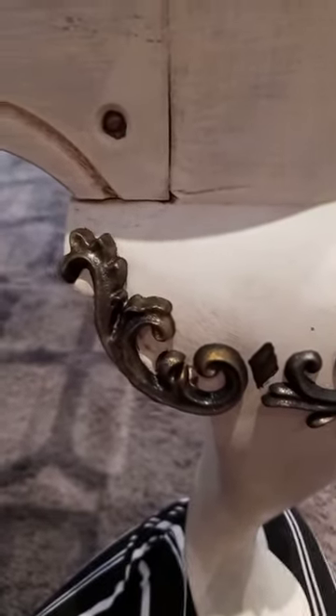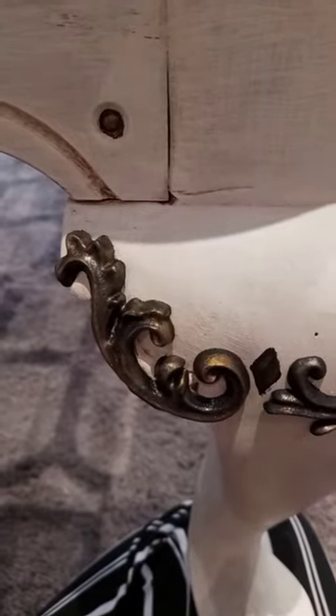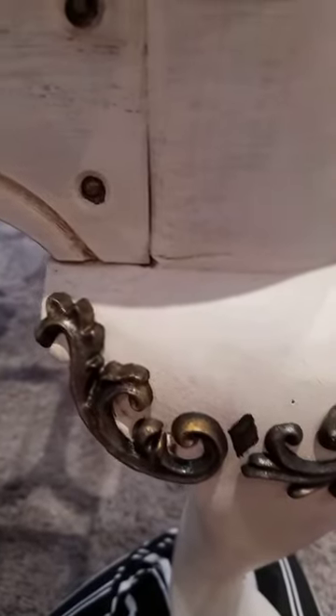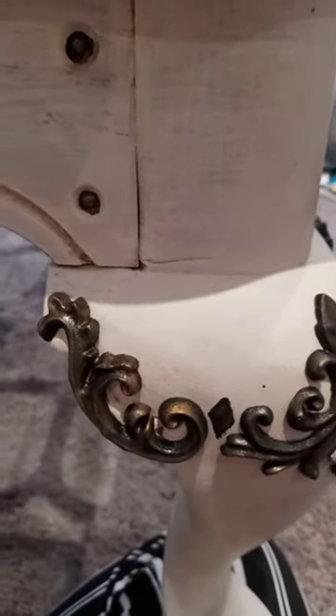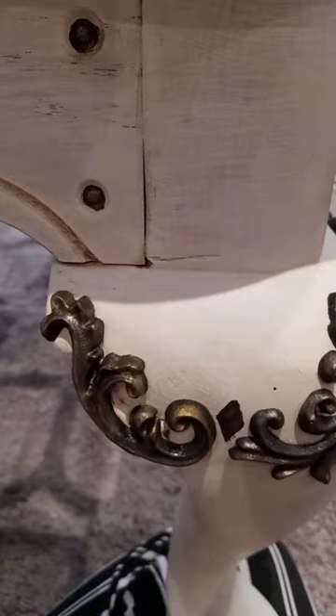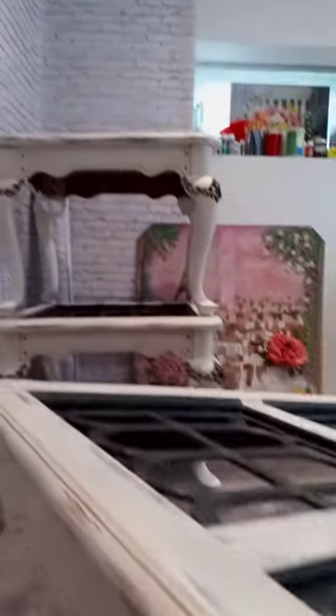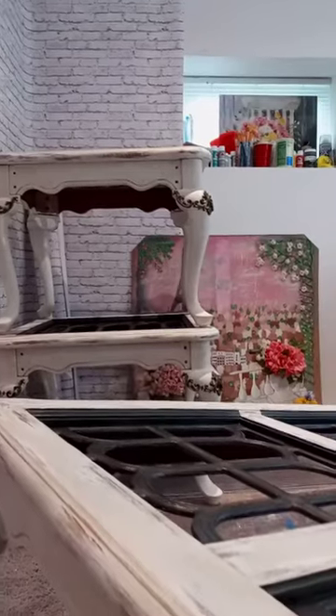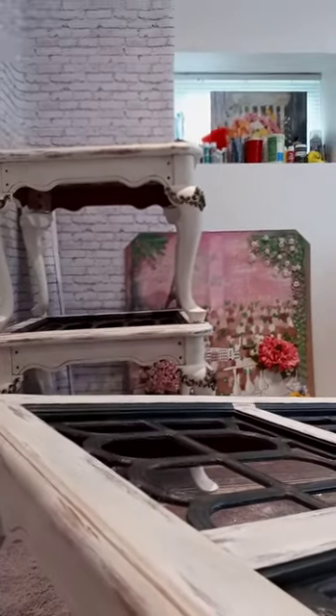So I will go ahead in just one second here and switch gears and show you some of the finished pieces over there that I already have done with my beautiful tables, and I'll try to get some closer up visuals of that rust effect for you.